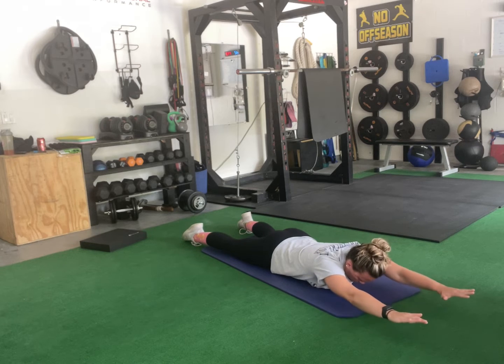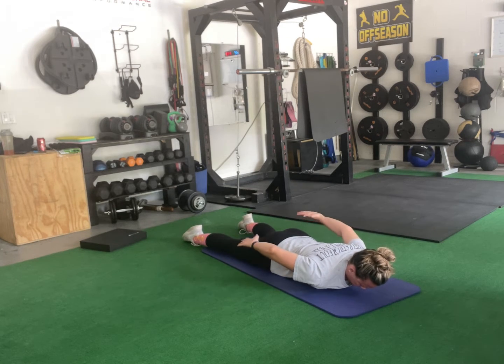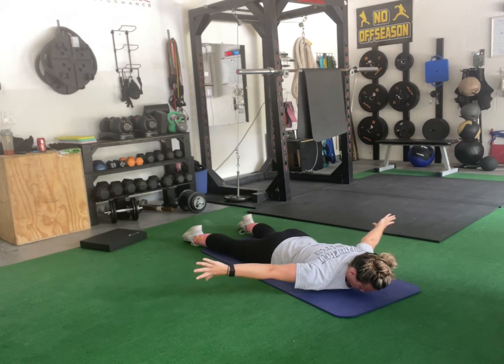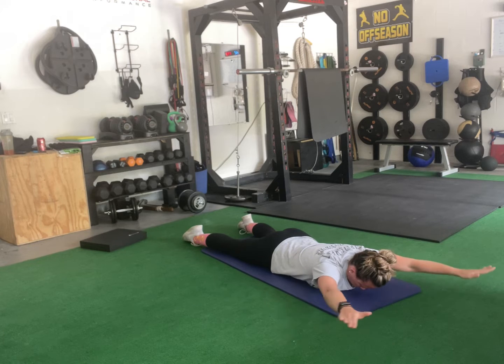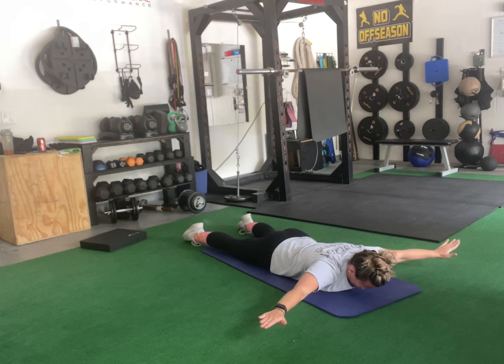You're going to lift your arms up off the ground. We're working through shoulder range of motion here. As you go back, you're going to bring your shoulders into internal rotation, extend out, rotating those thumbs up, and bring your hands behind your head.